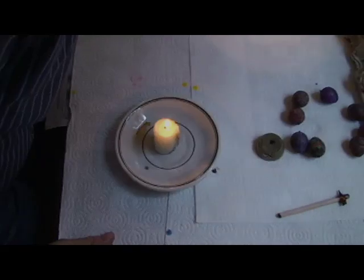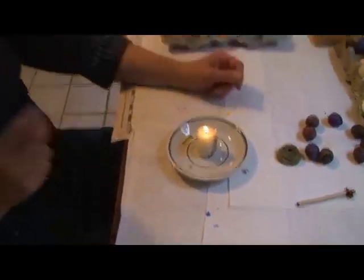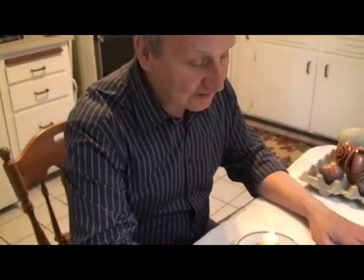And before beginning, normally one would say a prayer. One would bless oneself and say, "O Lord, bless and help."